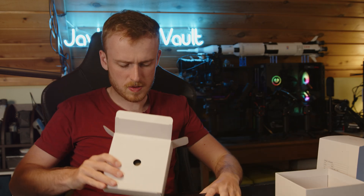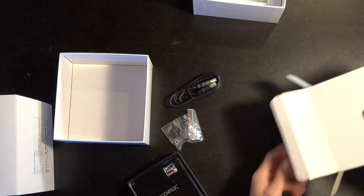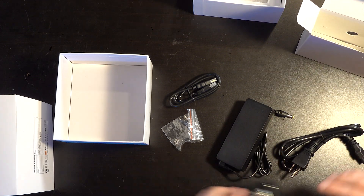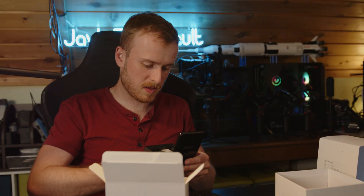Inside the box you get two screws for mounting, an HDMI cord, and a power brick. You don't get anything to add more drives, but it's still pretty impressive that they included that wireless charger on top.